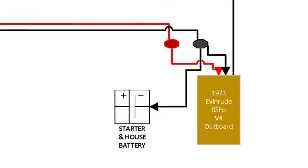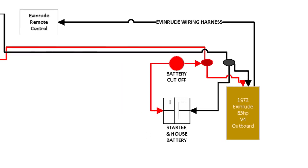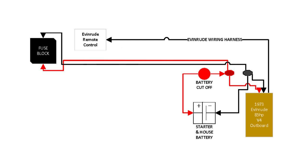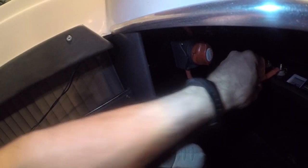Those wires connect to two three-eighths inch stainless steel junction posts mounted on the starboard flotation box to help manage a lot of wire. From the Evinrude, a negative and positive cable runs to these posts. I then ran a negative connection from the negative post to my deep cycle battery, and from the positive post I connected to a marine grade battery disconnect switch. This switch controls the flow of electricity throughout the boat — when disengaged it prevents unwanted power consumption, and when engaged it feeds power to the fuse block, motor, and remote control.